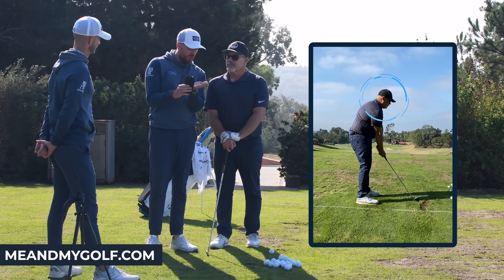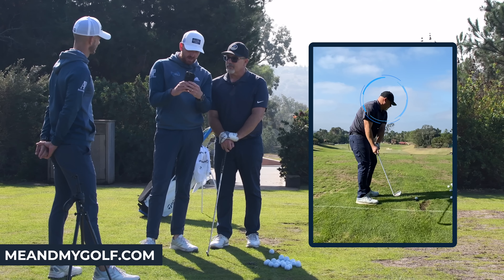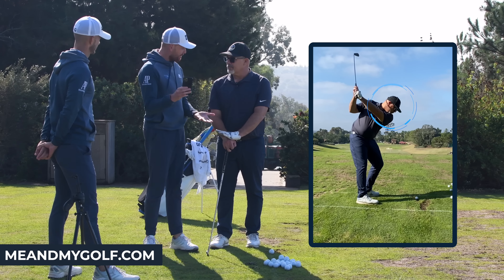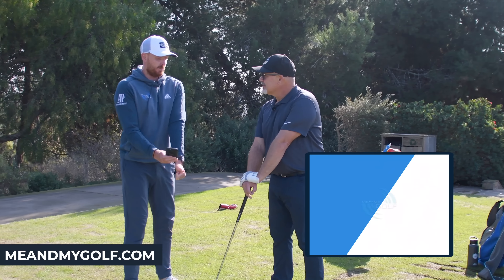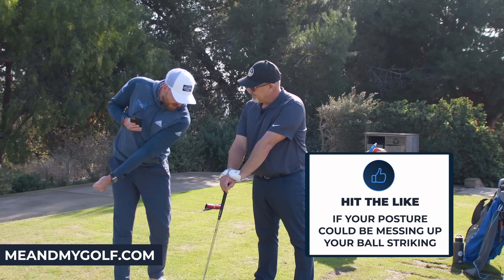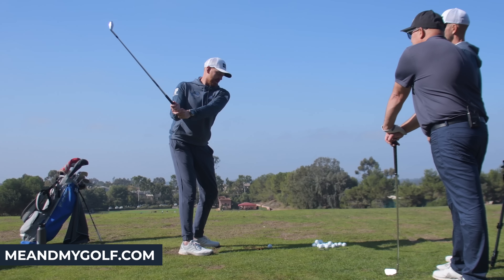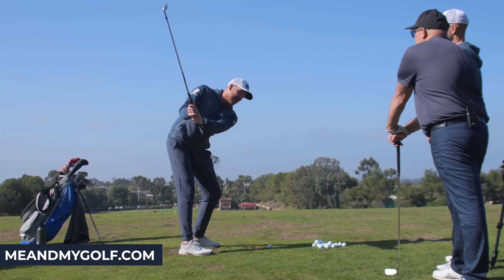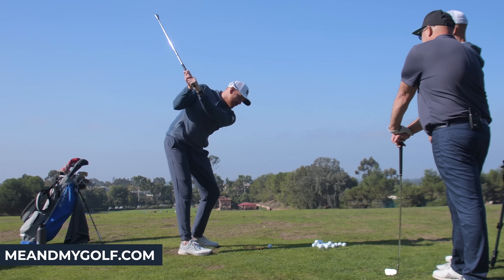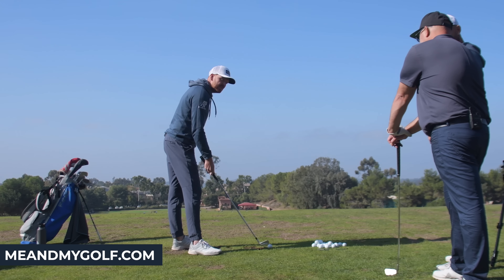We can see the pelvis is a little tucked under. If we imagine standing up really tall and turning back, the shoulder gets in the way and you can't see the ball — so you almost have to drop your head down just to see it. As soon as we put in a lot of head drop, if we don't do something on the way down to go back up, it's going to be inconsistent and you can hit the ground before the ball.